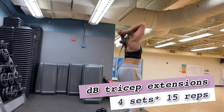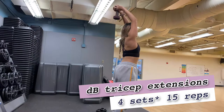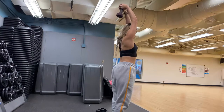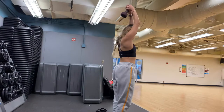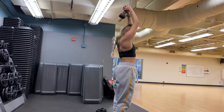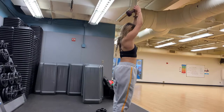Next we're doing dumbbell tricep extensions, remaining standing. This exercise is great for the floppy arm. The key is to keep your arms close to your ear the whole entire time. Go all the way down, extend your arm all the way, and come back up. Dumbbells go straight down and straight up.